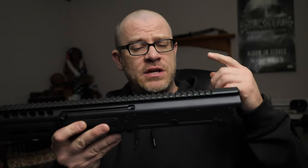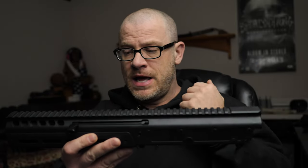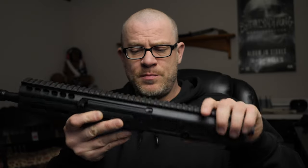First, we have the upper receiver — that's going to be upper receiver, barrel, bolt carrier. The handguard is sort of one piece built into the upper receiver. The lower portion of the handguard does come off so you can access the barrel and gas system and all that, but we'll talk about that in the actual review video.